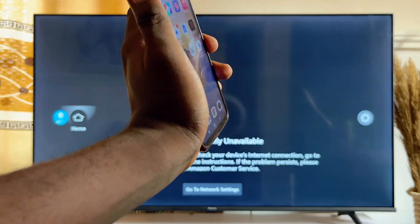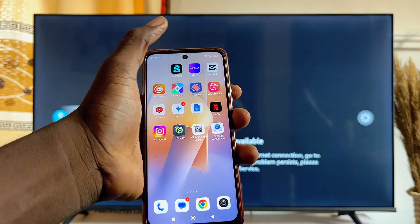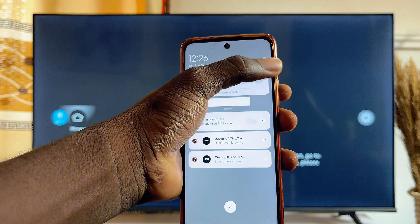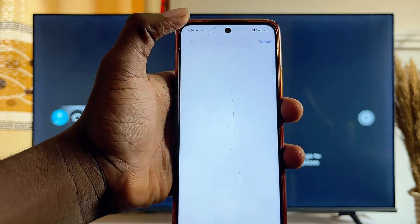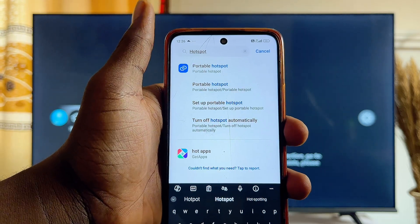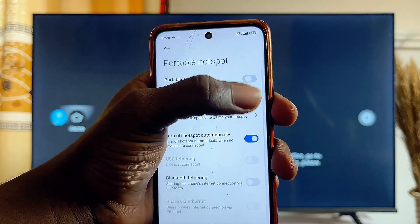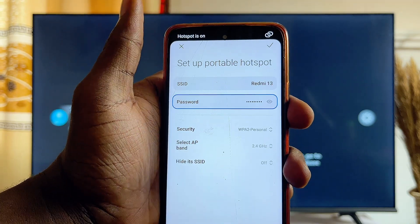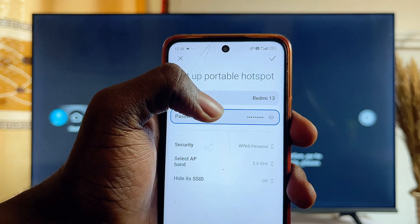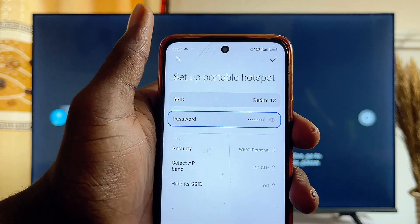For example, if I want to connect my Fire TV Stick to the Wi-Fi or hotspot of my mobile phone, what I will just do is go over to the Wi-Fi settings or hotspot settings of my mobile phone. You can simply use the search bar to search for hotspots on your smartphone and then click on the hotspot settings. Turn on your hotspot and then go over to the hotspot menu to change the name and password.